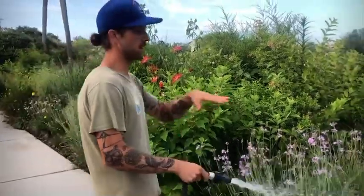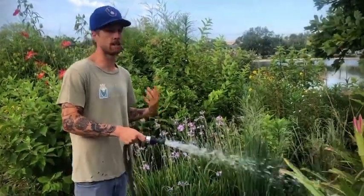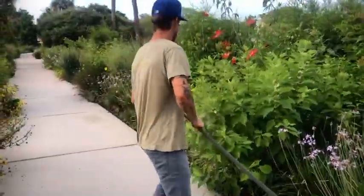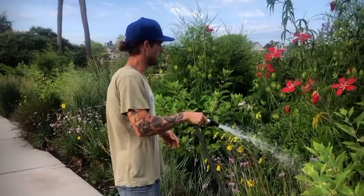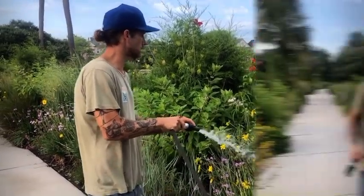Anything in flower needs extra attention — flowering is typically the most water-needy function of a plant. You're going to want to water things that are in flower a little more, as that will help prolong the bloom period and help the plant look its best for a lot longer.